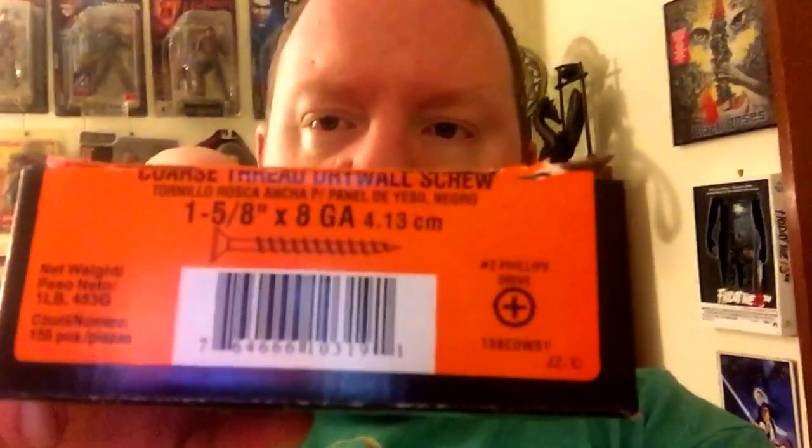Now, the screws — you want to get drywall screws. A little pricey, about $6. You want 1 and 5/8 inch. Those are your screws that you want to get. I was standing there staring at all the screws at Lowe's thinking I don't know which ones to get, but I got these and they've worked great. You get a whole box of them — trust me, you're going to need a lot for the L brackets in each shelving unit.